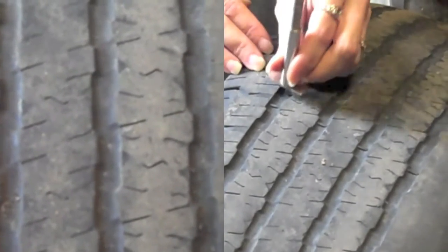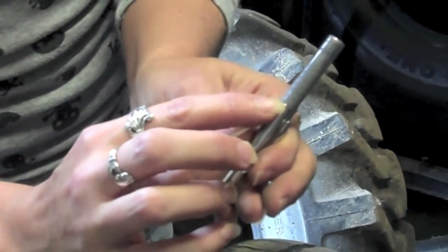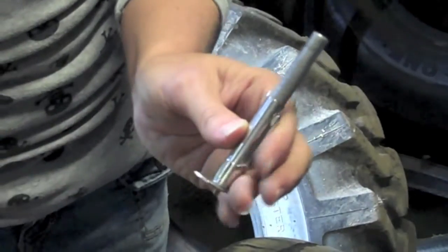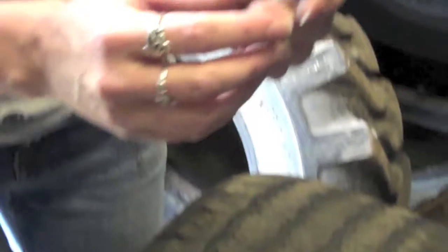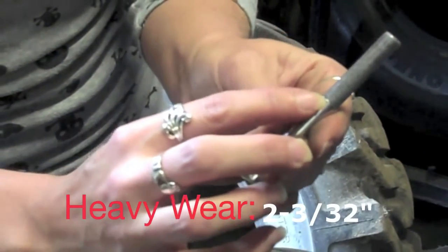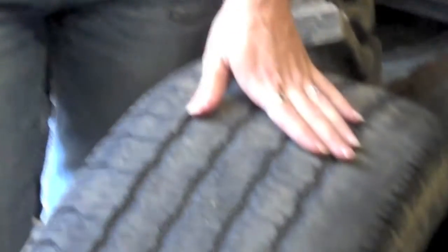When you go to measure this tire, you can see that this one is right at about 5/32nds on the outer edge. On the inside, however, it's measuring right at about 2 to 3/32nds, which is pretty well at the replacement stage.